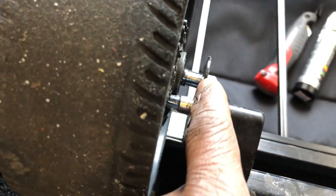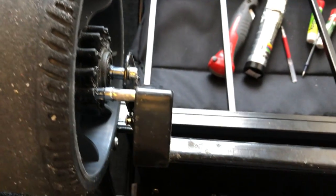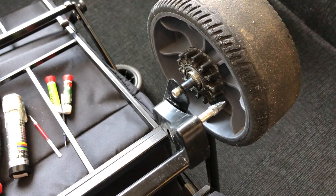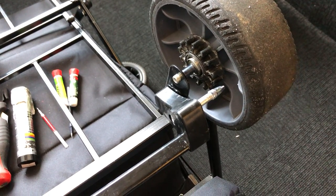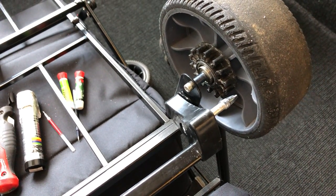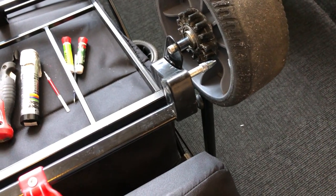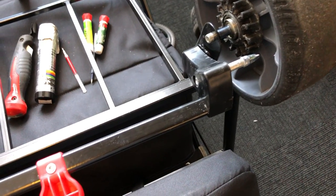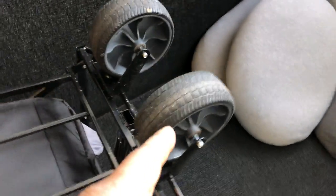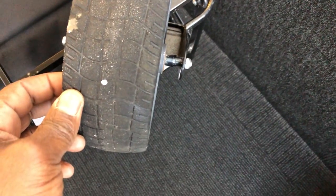All the wheels have spacers between them, and I think it was a good idea to save money. At the hardware store, one-inch spacers were quite expensive — those things should only cost like 50 cents, but they wanted two dollars per spacer. So using the pin casings made much more sense.